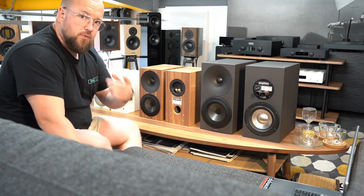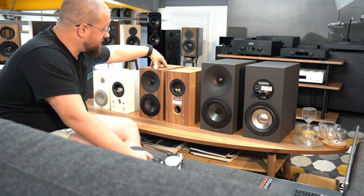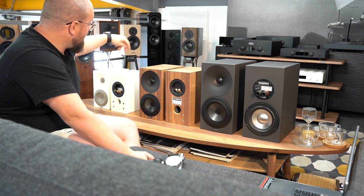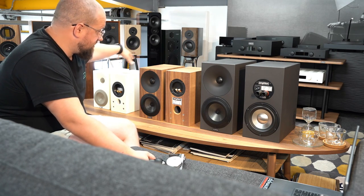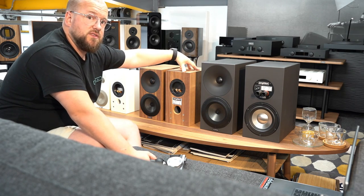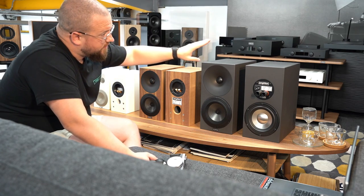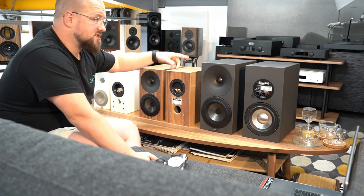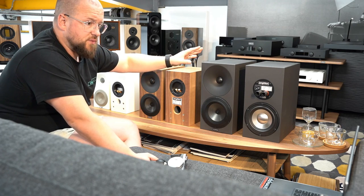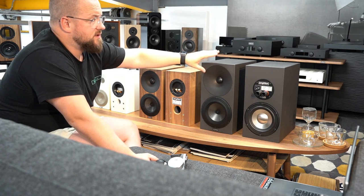Price-wise: £850 for the zeros, £1200 for the ones, £2000 for the 3s. You can add £100 to either the zero or the one for the walnut finish, so the one shown here would be a £1300 speaker. For the 3s you add £200 — there's twice the surface area to consider — so that's a £200 option on these.